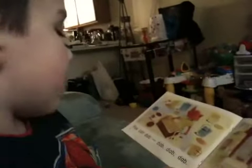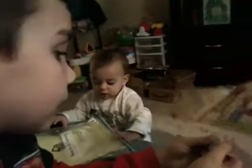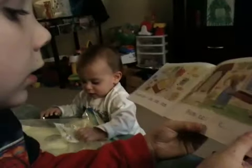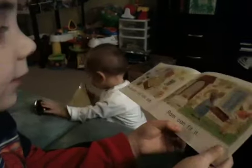Dab, dab, dab. Lamb can fit it. Good job.